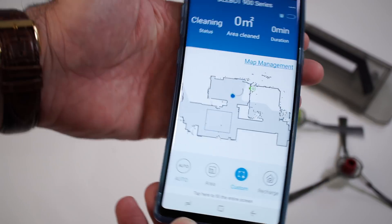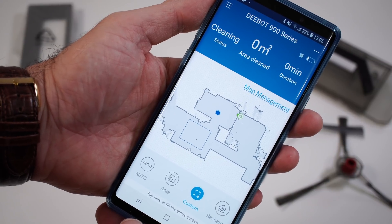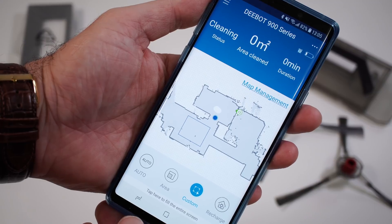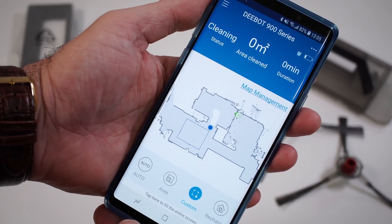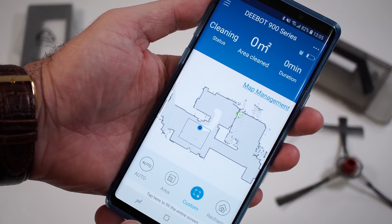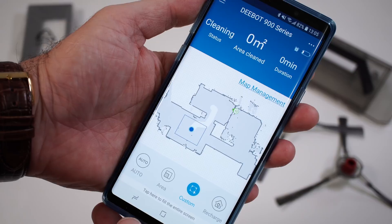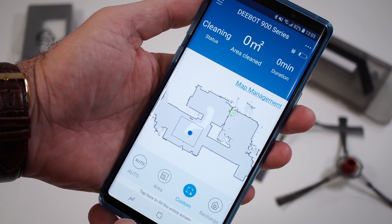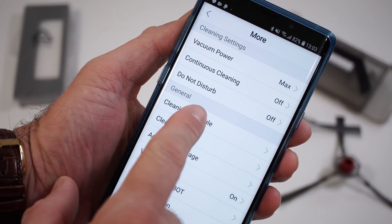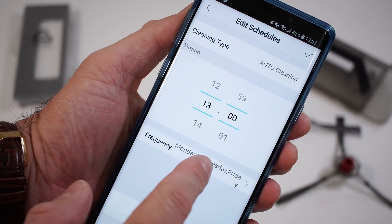You can see that map on your smartphone at all times. The vacuum will divide your house into sections, and if you just want it to clean one section you can send it to that particular area. You can also select a small portion on the map — so if you spill something on the floor, the vacuum will just go clean that specific spot. You can see the charger on the map as well and watch the vacuum return to its dock.